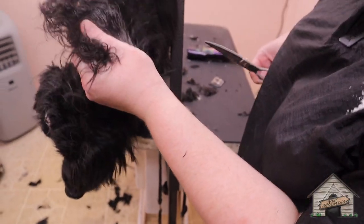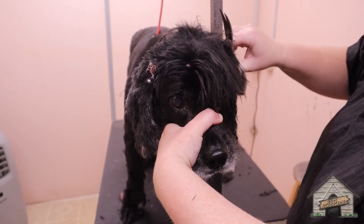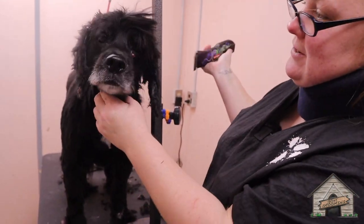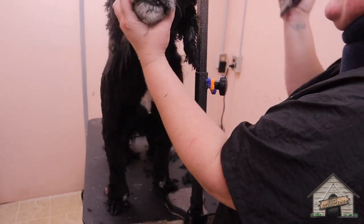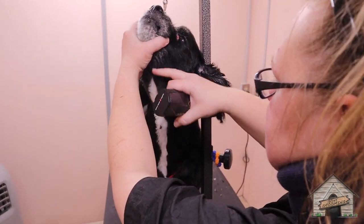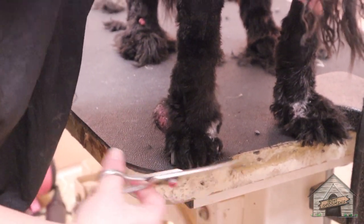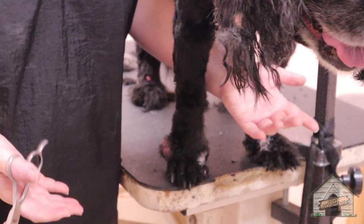I'm going to take my fingers and go all the way to the end of his ear so that I'm not going to accidentally cut his ear. That's a big bump he's got. If he's going to jump and scream and say no, I'm not going to bug him and make it go any further, because it was just last month that he had it amputated, so it's still going to be sore for him.